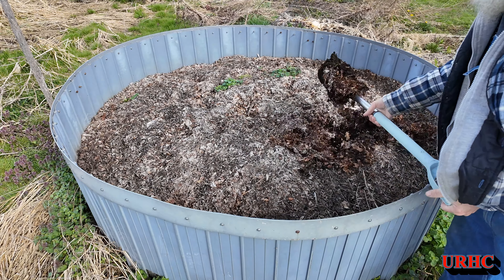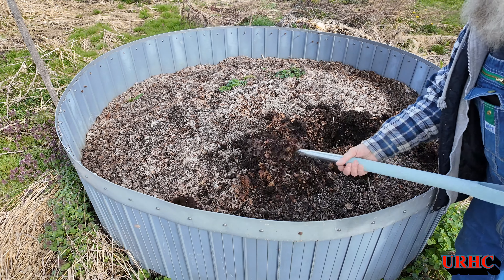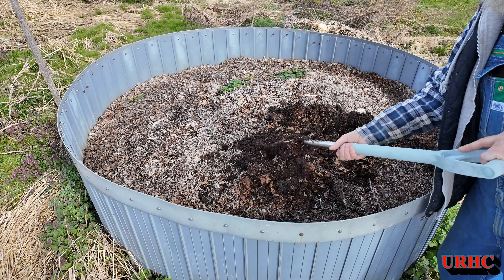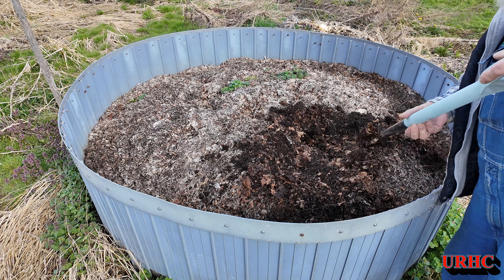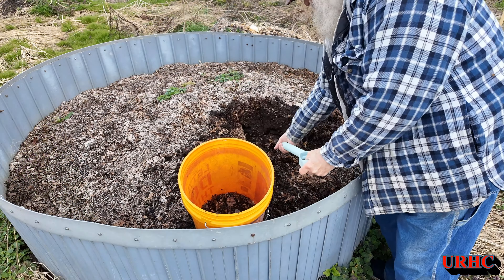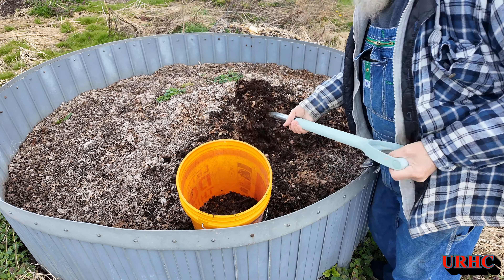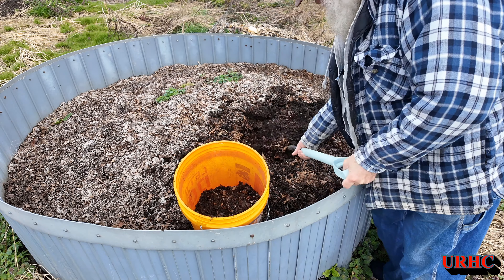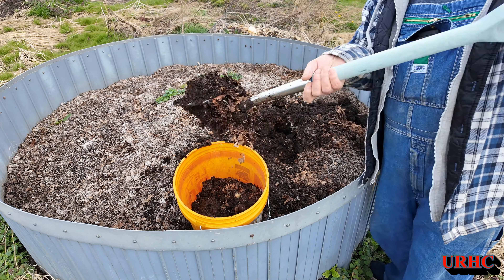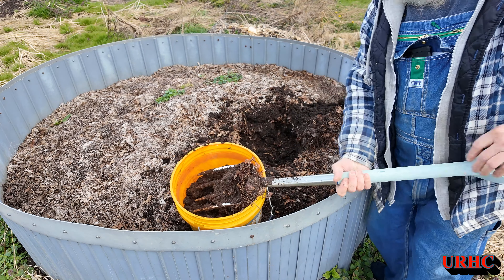Let's go look at the compost pile. This has been sitting here cooking for two years — I filled it with stuff, let it rot down, put some more in, and then two years ago I put six to eight inches of leaves on top of it. You can see it — it's black gold. This is the stuff that really makes veggies grow. Amazing how nice it is, and I can't believe the amount of worms in it. That bin is about six feet diameter and just over two feet deep — there's probably about four cubic yards of compost, plenty for the whole garden this year.